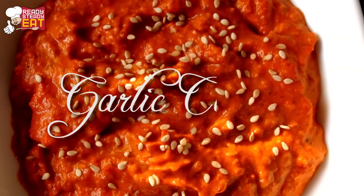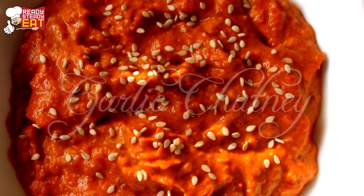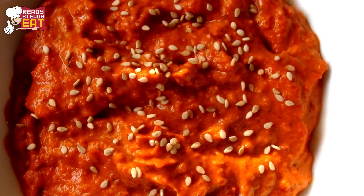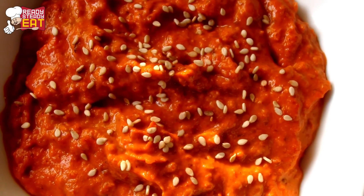Hello guys! I am Kanak and you are watching Ready Steady Eat. Today I am going to show you how to make Garlic Chutney or Lasoon Chutney. It is a famous hot and spicy Maharashtrian Chutney. This chutney can accompany you in any kind of meal. It goes very well with Vada Pao, but you can also use this chutney in your regular vegetables and curries to enhance its flavor.